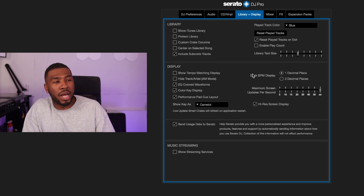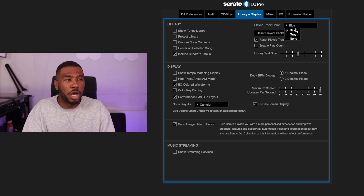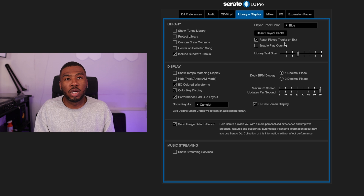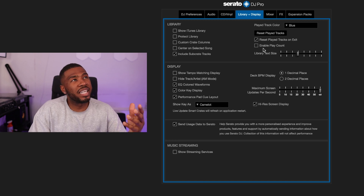Under library we have 'Played track color' — when you play a track it turns blue; options are blue, gray, or none. I also have 'Reset played tracks on exit' switched on — when you close Serato and reopen it, all the blue tracks reset to white. I have bad memory so if I didn't reset played tracks I wouldn't know what I've already played. I've turned off 'Enable play count' — it was writing a tag to my library every time I loaded a track, causing extra processing, and I simply don't need to track play counts.